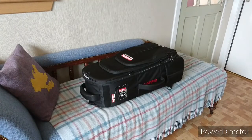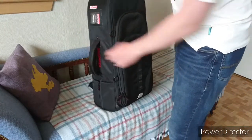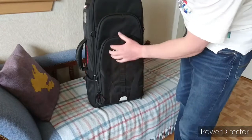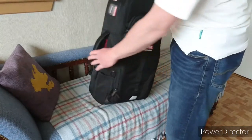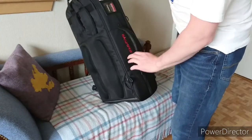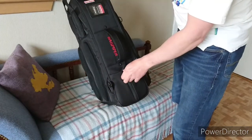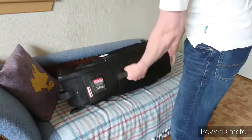This is the Bagpiper Explorer Case. This is quite a pricey case, but it's supposed to be one of the best soft cases going. It's made from very nice material and feels like a quality case with nice big thick handles. There are lots of loops and accessory pockets — I don't know what you would use some of them for, maybe a water bottle or something.